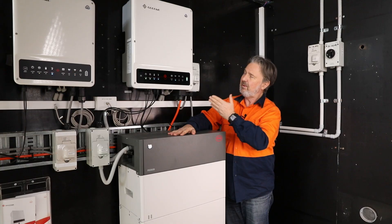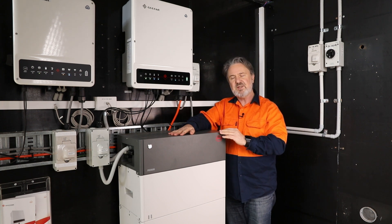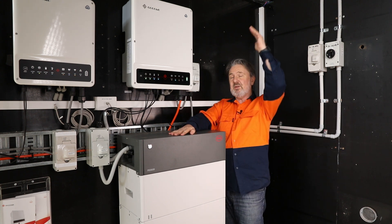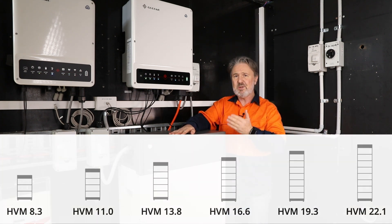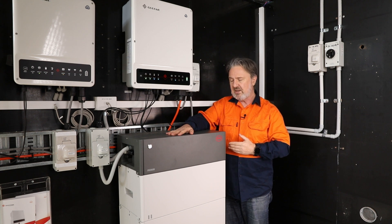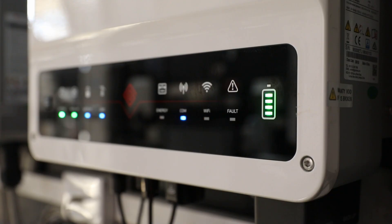What's great about the ET is the wide battery voltage range from 180 volts to 550 volts, and that suits the BYD approach which is a stackable battery module. You can have three as a minimum up to eight modules, which is 22 kilowatt hours of storage. That makes for a very tall battery, but you can have multiples in parallel as well, so you can build quite a big system using the BYD HVM battery.